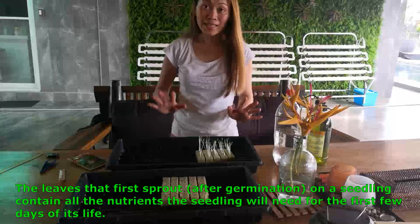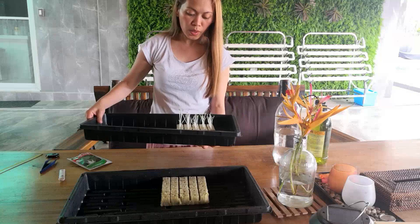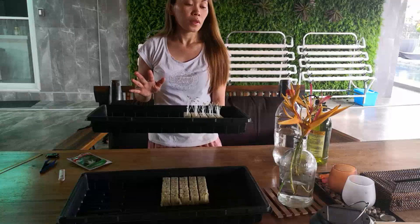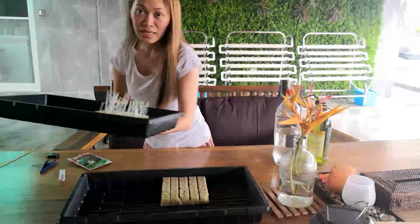Okay, so that's it and we will just wait. I'm going to place it in an area where it's very warm and also has a little bit of sunlight, because the leaves need sunlight.